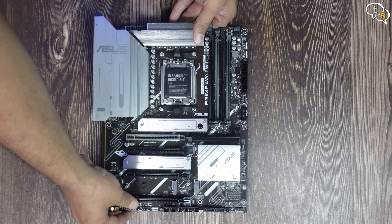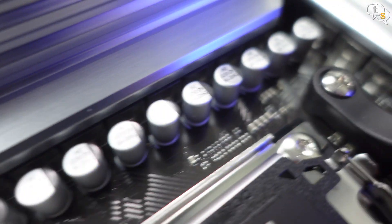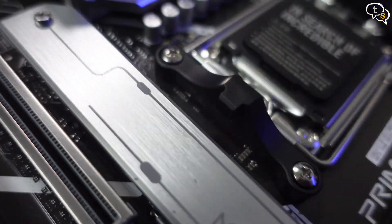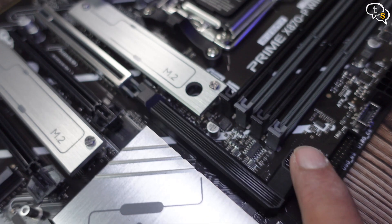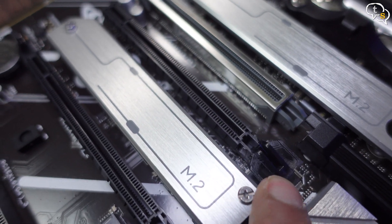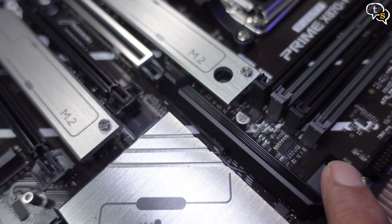Now let's start building. We have the motherboard here with massive silver heatsinks over the VRMs, 8-pin power connectors, 2 covered M.2 slots and 2 open ones. This is the chipset heatsink. We have a PCIe x16 slot with reinforcement and a novel way to eject your GPU — this is the old way and this is the new one. Your fingers will thank you.